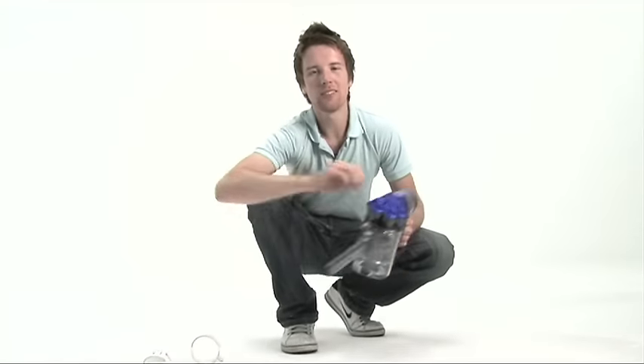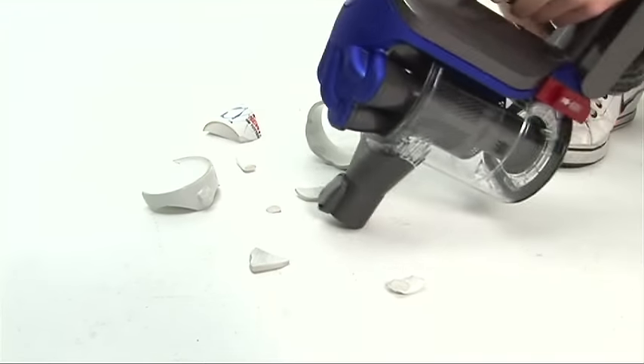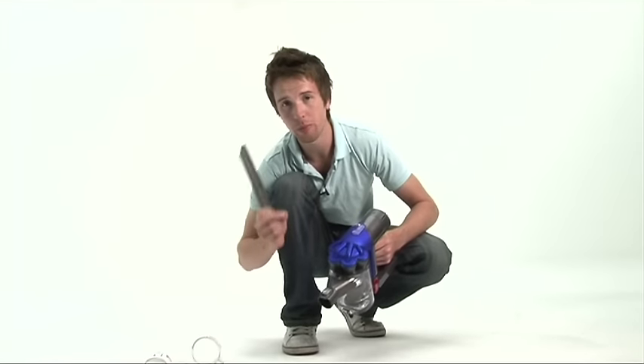Around the home, this comes in handy for picking up heavier mess such as this soon to be broken mug. When disaster like this strikes, normal mode is good for picking up the little shards, but it does struggle when trying to pick up the bigger bits.